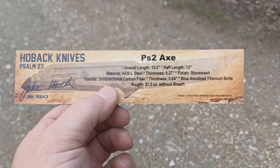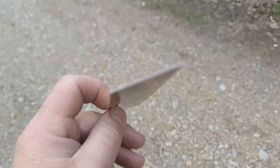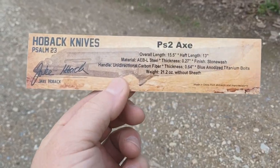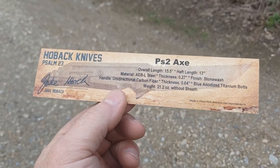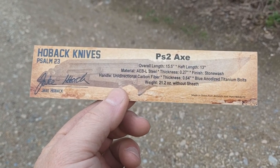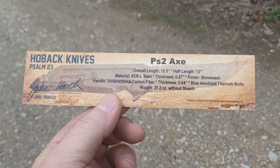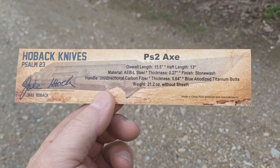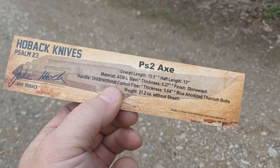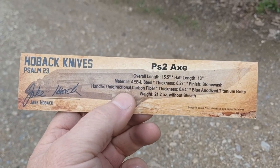Let's start with the COA. It comes with the normal commitment to quality, and on the back we've got the specifications. Overall length is 15 and a half inches, handle length 13 inches. AEBL steel, which is a fantastic steel for axes. Thickness is just over a quarter inch. This particular COA was for a stone wash with blue titanium anodized bolts, 21 ounces without the sheath — very lightweight for the size.